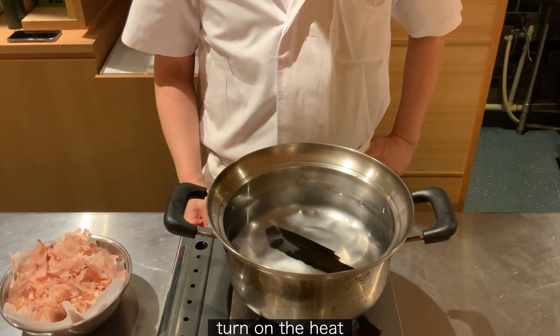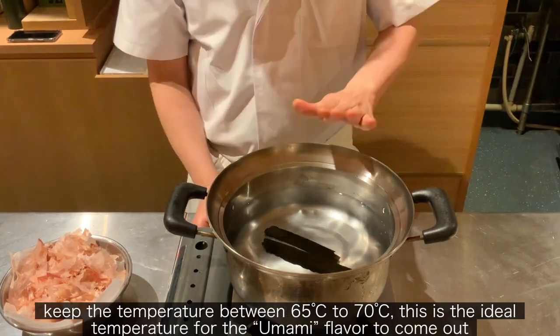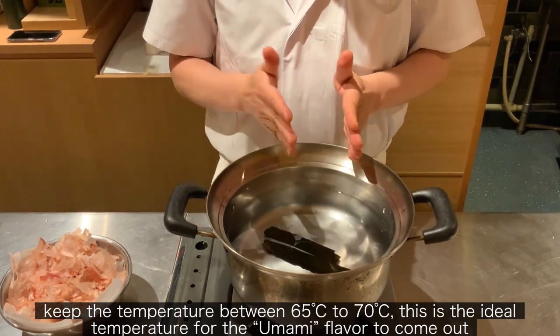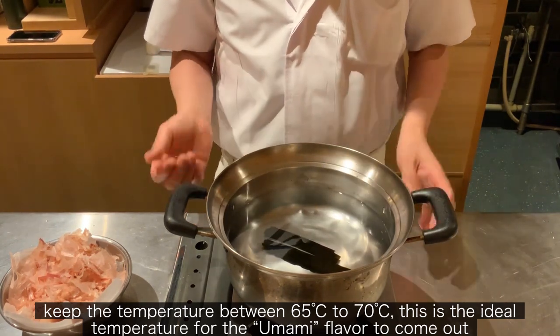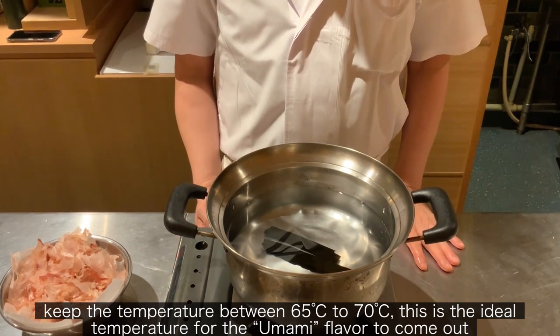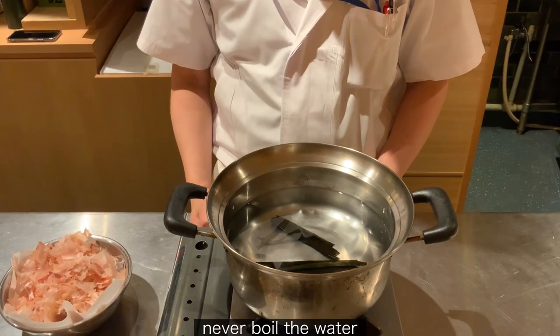Turn on the heat. Keep the temperature between 65 to 70 degrees. This is the ideal temperature for the umami flavor to come out.